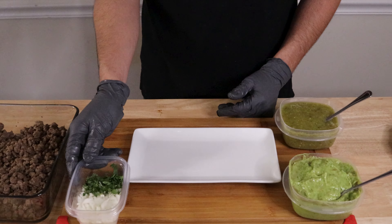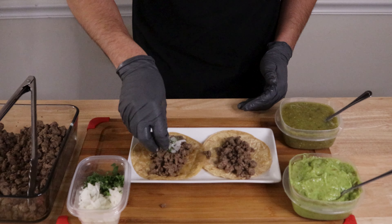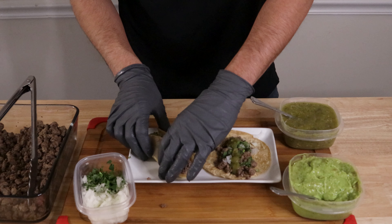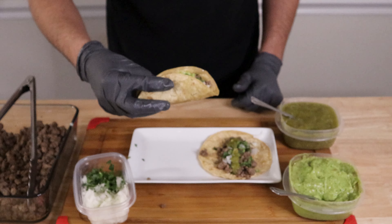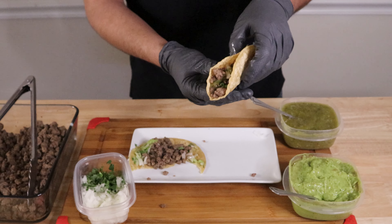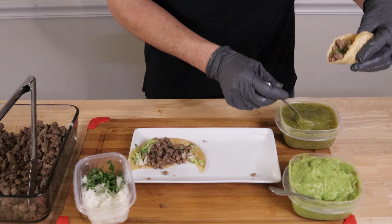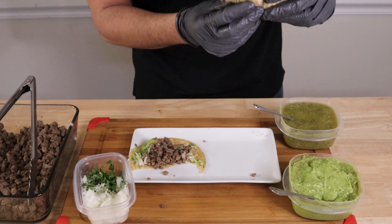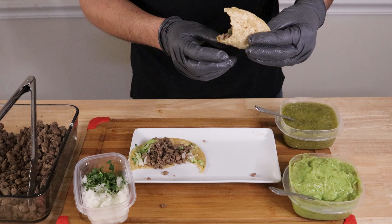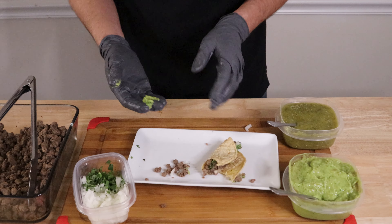Now that we've finished heating up our tortillas, it's time to make our taco. Start off by placing the meat first, then add onion and cilantro. Add the delicious green salsas, and all there is left to do is dig right in. Let's start with the not so spicy salsa, which is very tasteful and creamy. Now let's move on to the next taco — I really like spicy, so why not add some more salsa? This salsa is spicy but amazingly good. Well there you have it, tacos — the best thing to happen to mankind. I hope you enjoyed this video, and until next time.